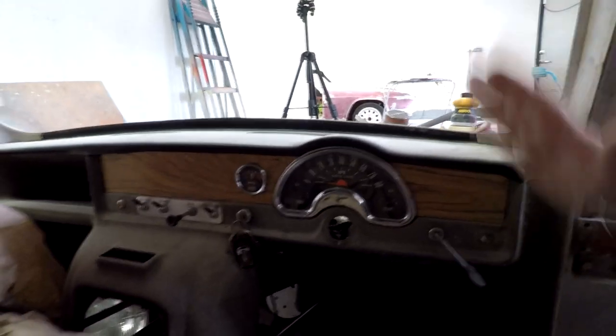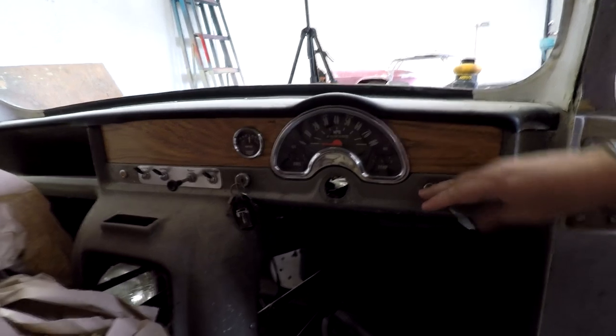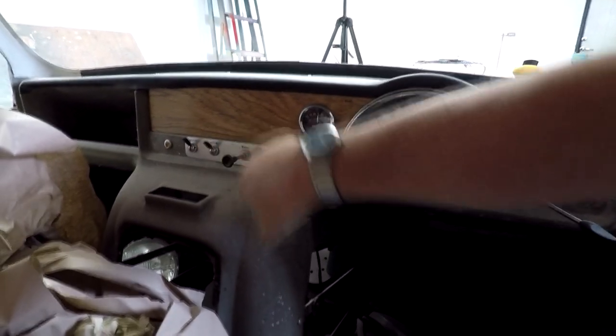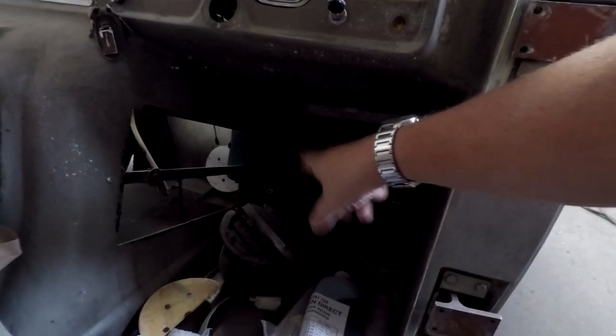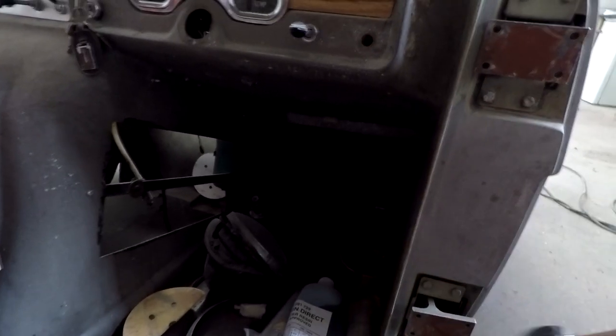So if we look in here, we haven't got much in the way of switchgear or electrics in here. We've got the indicator stalk, we've got the clocks there, we've also got an amp meter, and the ignition key, and just a small panel of switches down there. And down in the footwell there, we've also got the main beam and dip beam light.